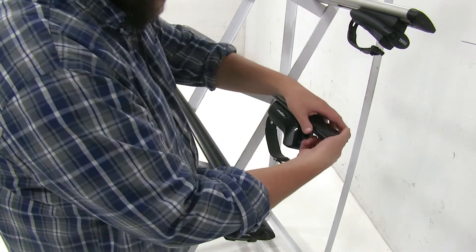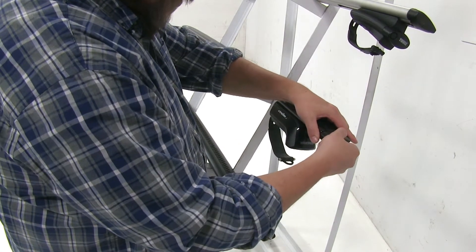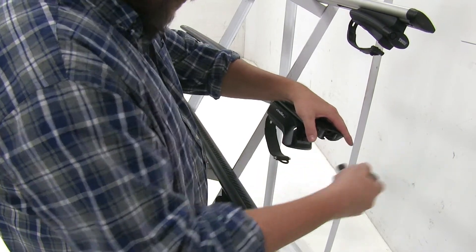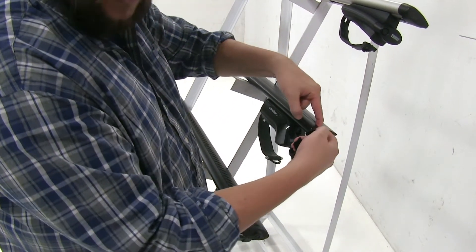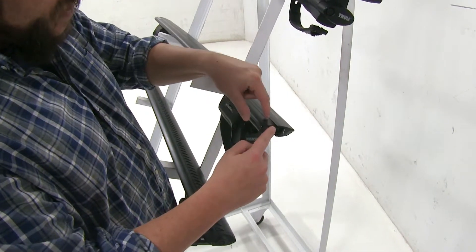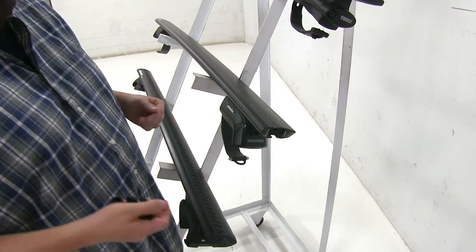With the Yakima, which is slightly different, instead of having a strip that pushes into place at the top, you're going to have a strip that actually pushes down. So once you install your T-Track accessories, you're not going to have to remove the strip at all or cut it back to length.